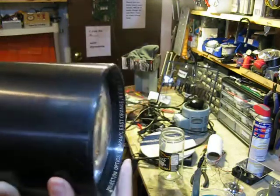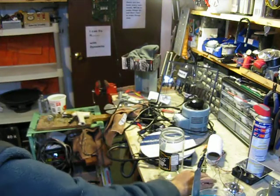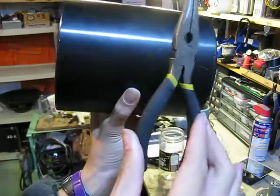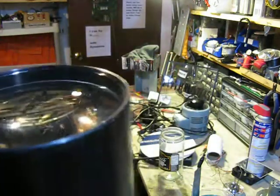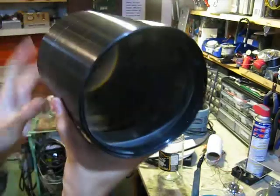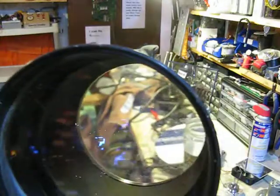They're really big — this is compared to a pair of pliers. It's really big and heavy. But they're pretty cool. Since they're from opaque overhead projectors, they're like overhead projectors, but a whole lot bigger.